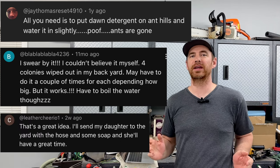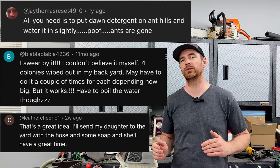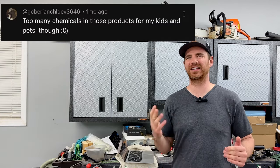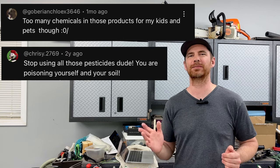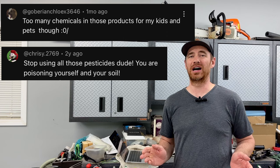Now, with pets and children in play, there are plenty of reasons why you would want to leave the chemicals on the shelf. Kids with ant dust all over their hands licking their fingers, or dogs inhaling piles of granular ant poison — that's not anyone's idea of a good time.